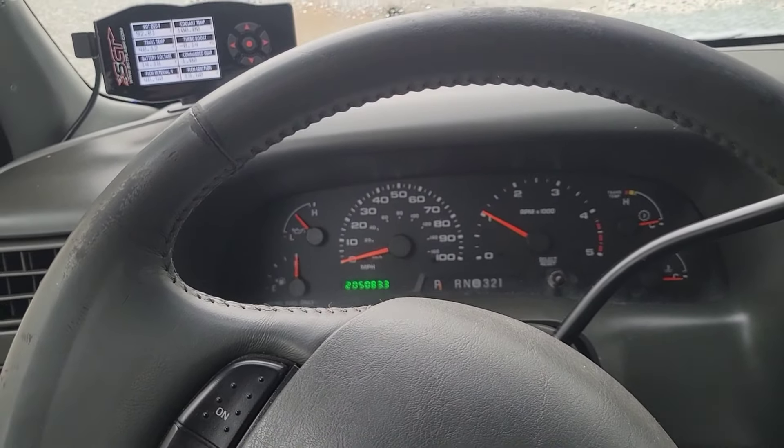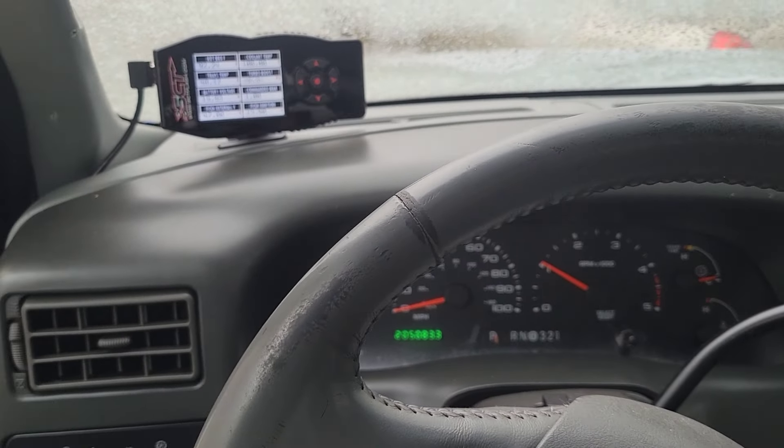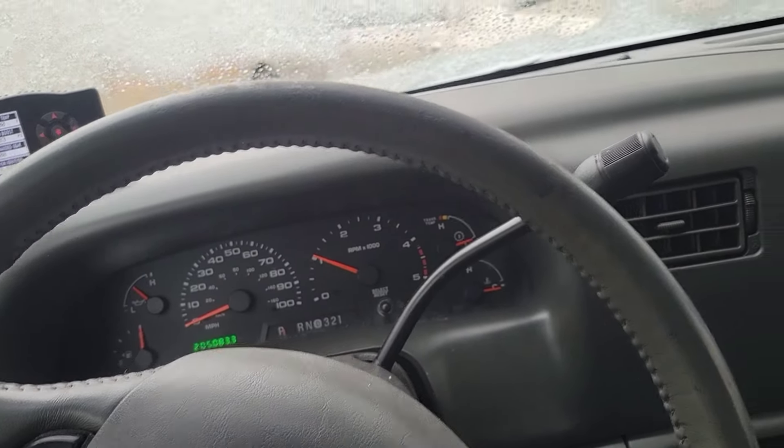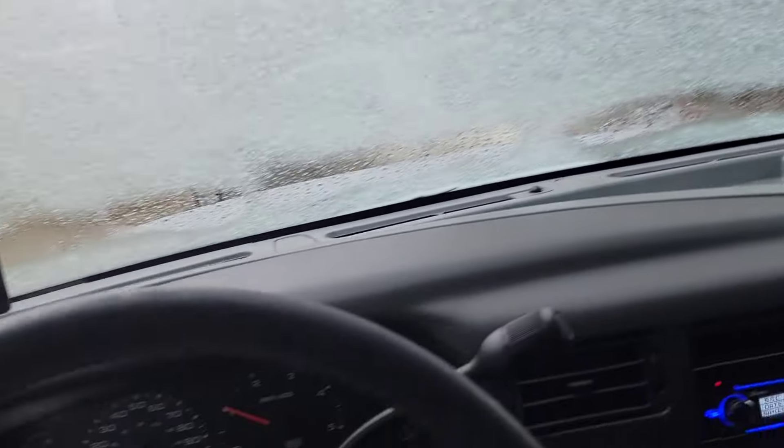This is a 2004 6.0, factory head bolts. All his EGR's gone. Got that Titan 9-blade fan. As you can hear, it's insanely loud. Straight pipe.